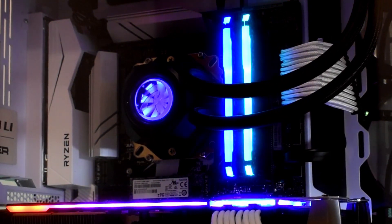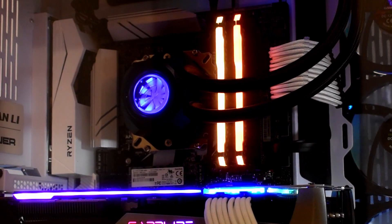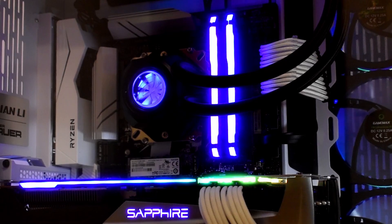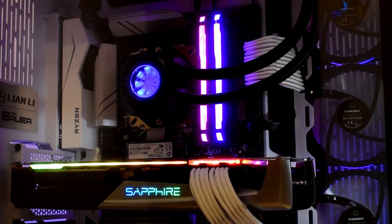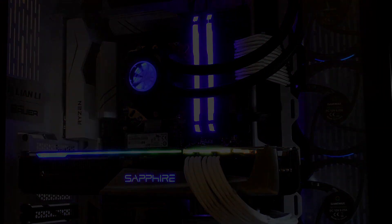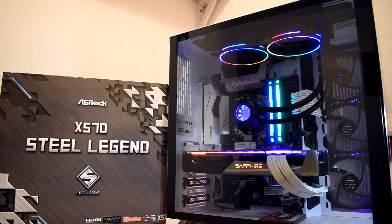Now on the third generation and second architecture, the same motherboard is now running the 3700X, overclocked with no problems whatsoever. So with all that said, it might come as a bit of a surprise that today we're swapping over for this — ASRock's X570 Steel Legend.